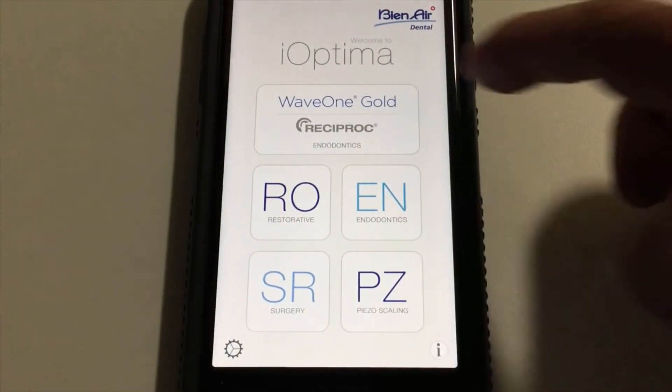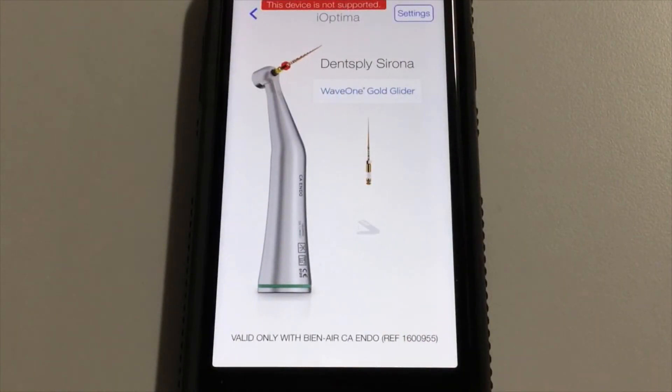The newest development with iOptima is Wave 1. B&Aire spent three years going through very rigorous testing with Dentsply Tulsa, and we are the only Dentsply Tulsa certified partner worldwide — a designation and partnership that we're very proud of. With Wave 1, when you put your endodontic handpiece on the motor and hit the foot control, it will automatically measure the torsional stress on the file, auto-forwarding and auto-reversing in that watch-winding motion based upon the resistance on the file. This is a very exciting development for many of our current users as well as those already putting it into their practice.